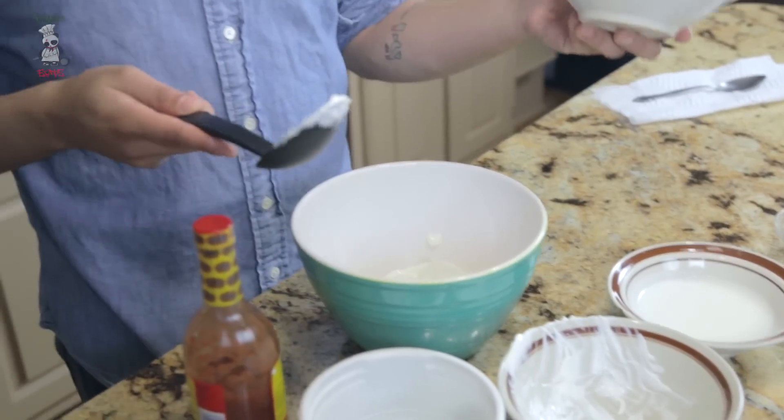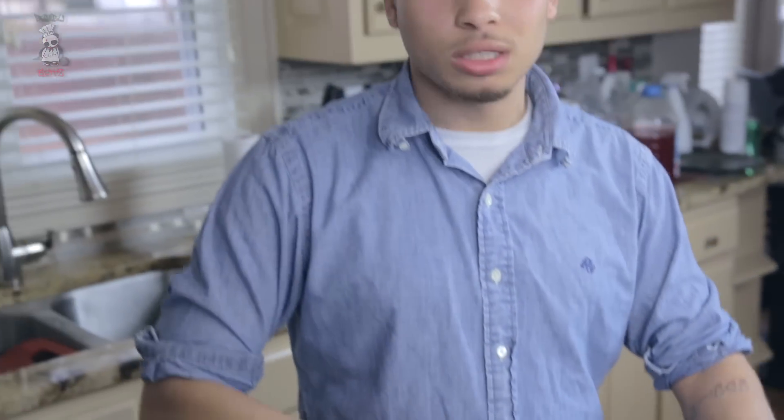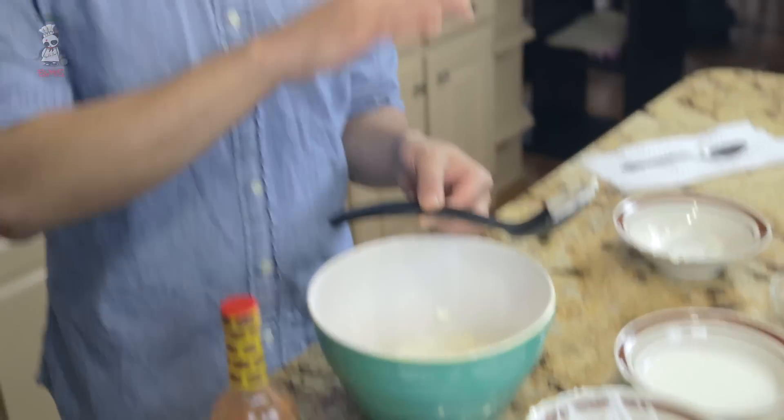I'm going to mix in the mayo — about a quarter cup of mayonnaise. This is just regular mayonnaise. Hellman's, Duke's — those are really good. With mayonnaise you have to be specific about consistency and flavor. Don't use Miracle Whip — not for this recipe.